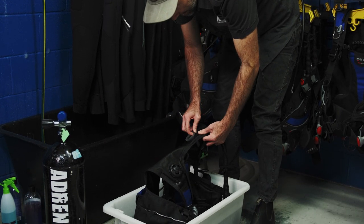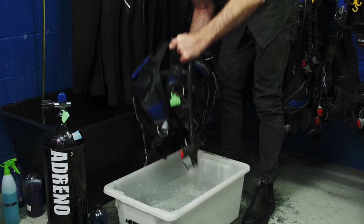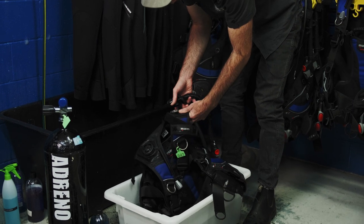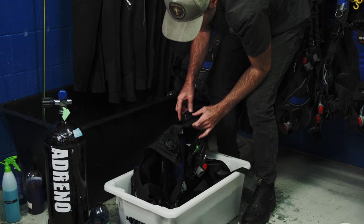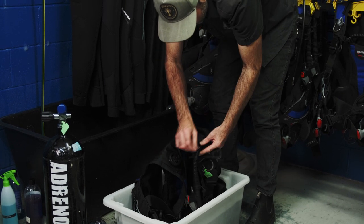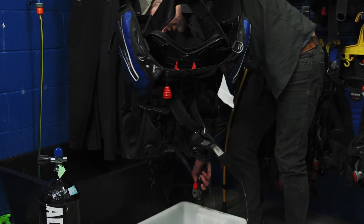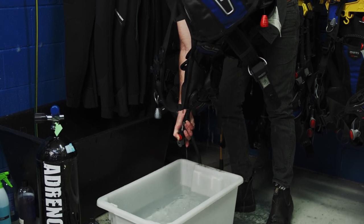Remember to inspect this gasket — we don't want that coming out. When putting the gasket and power inflator back together, make sure you locate it in the right position and thread that on. We'll be checking that it is in place correctly. We'll drain water through the power inflator — I like to actually push the inflate button as well so we can see water coming out of the inlet.